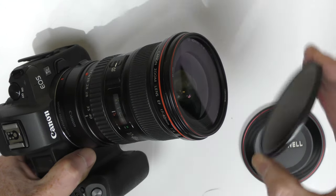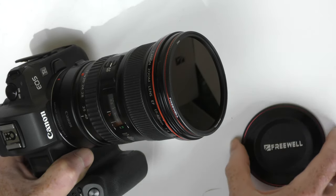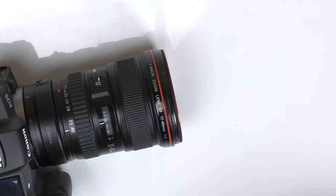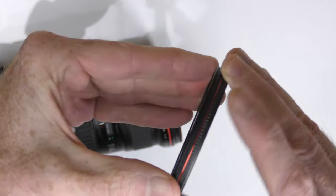Here's my camera lens, here's the UV filter, and one screws onto the other. When I want to do long exposure photography with my ND1000, it magnetically attaches, and so does my lens cap. Freewell has thought of everything.